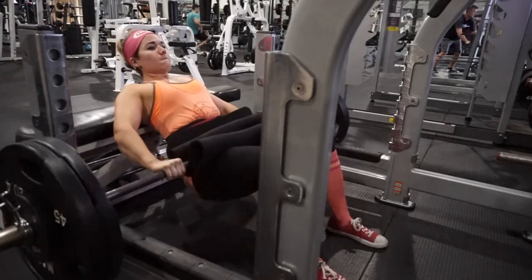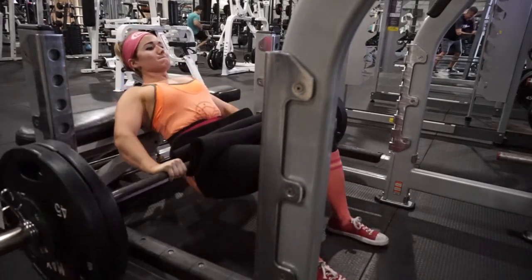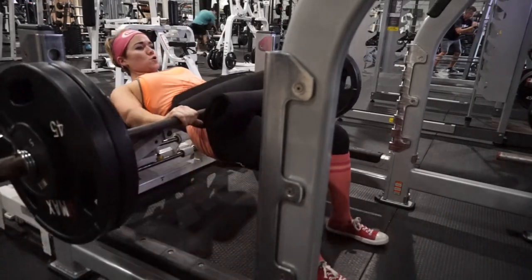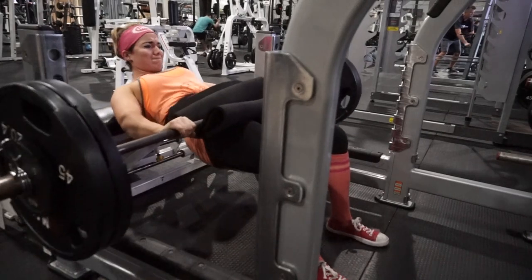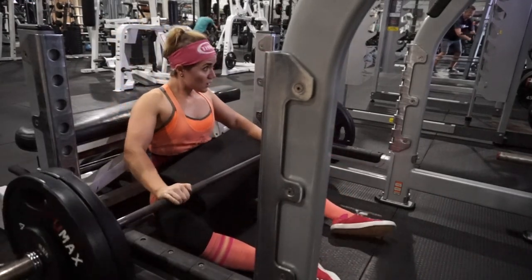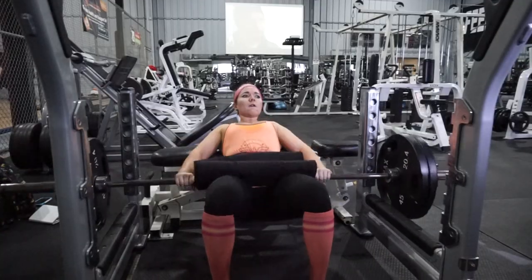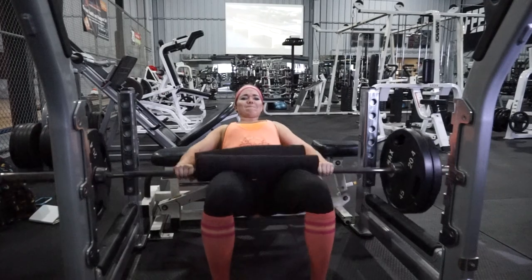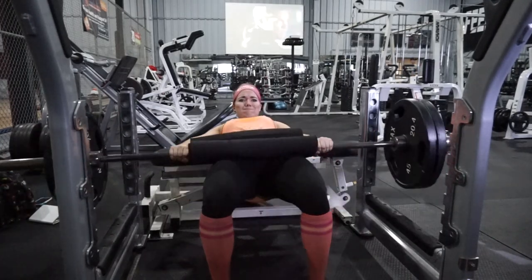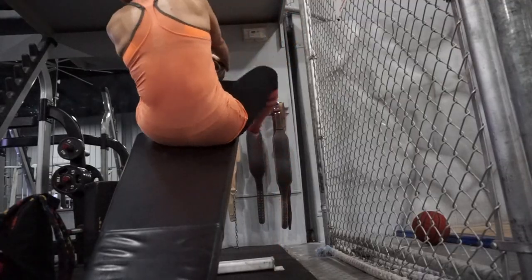Here I was doing my heavy barbell hip thrusters, and these are just to help strengthen the glutes. Hip thrusters are an underrated movement, but they're so good for that explosive movement, pushing through and engaging your glutes. You can go pretty heavy with them. Of course you want to focus on pausing at the top a little bit more — I'll need to keep that in mind for next time — but the weight was pretty dang heavy, so I was just focusing on moving it.